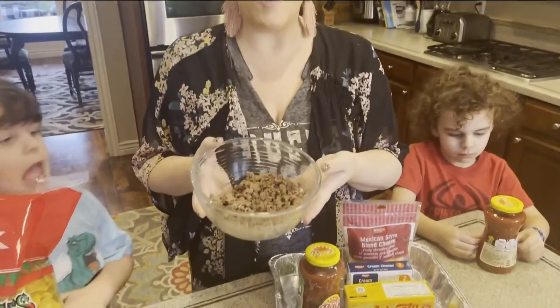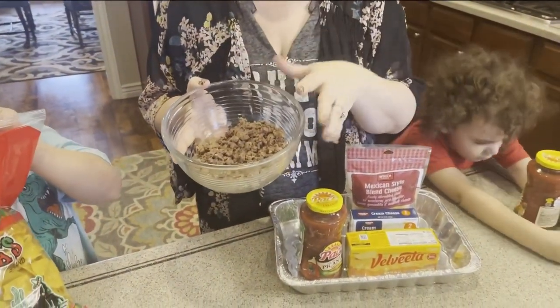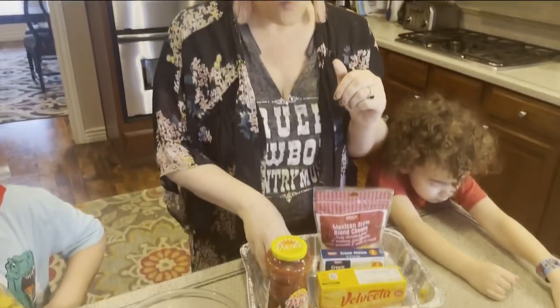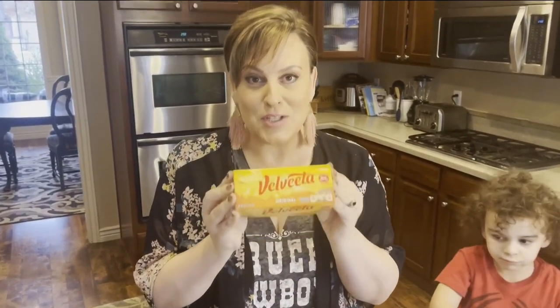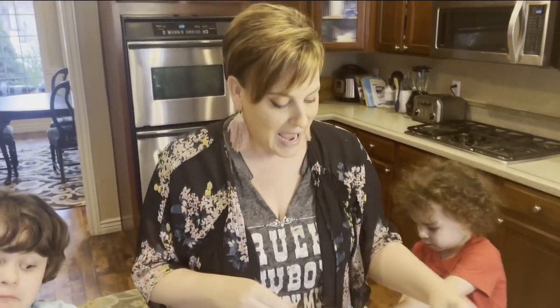All right, here are all the ingredients. This is so easy. The first thing you need is ground beef — ground a half pound to a full pound of beef, drain it, put it in a bowl. Next, you're going to need 16 ounces of salsa, any salsa you like. One four-ounce can of chili. One package of Velveeta — this is the good stuff, this is what makes it so cheesy — you're going to need 16 ounces of that. One package of cream cheese, 8 ounces. And then you're going to need Mexican-style blend cheese, 2 cups or 8 ounces of that.